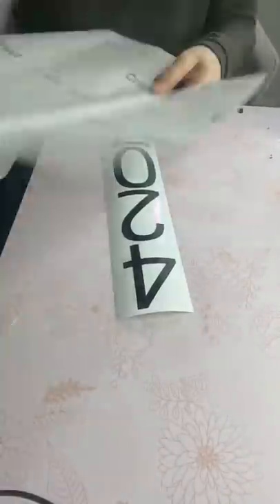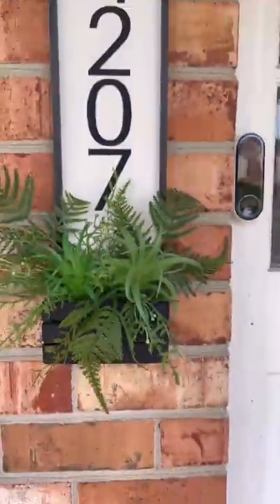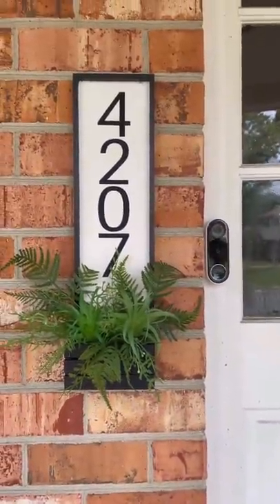I weeded my numbers and then I put some transfer tape on it and applied it directly to my sign. Once that was done, I filled this little crate with some greenery from the dollar store and I am totally obsessed with how it came out. What do you guys think?